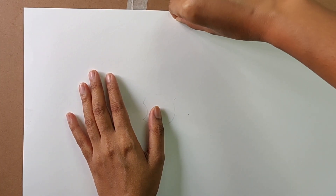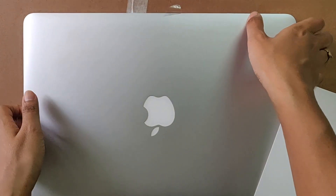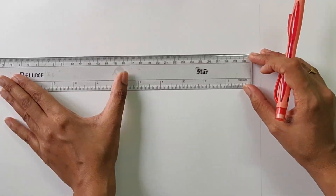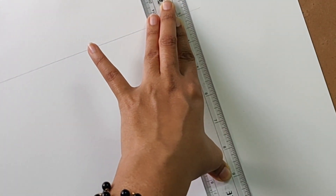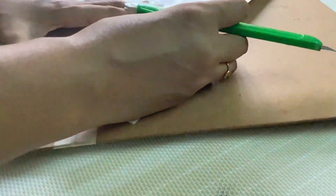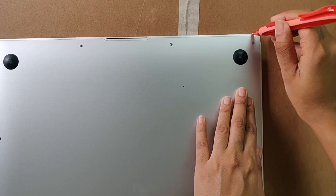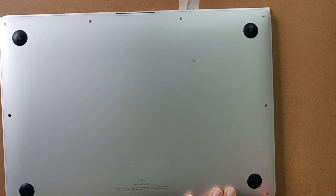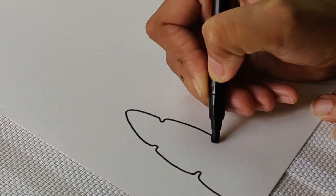We will remove the paper from the MacBook and now we will do our cutting work. Thank god I have done architecture so I will cut the paper from the top, and now we will cut the corners for the pattern.